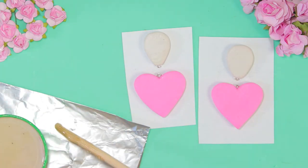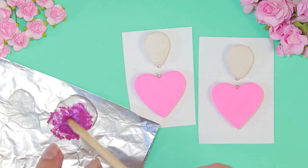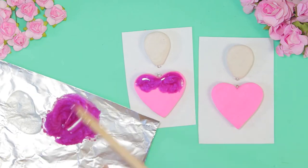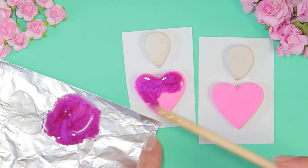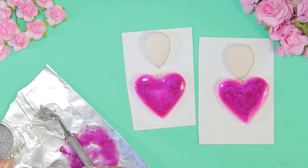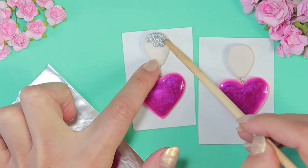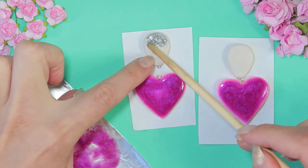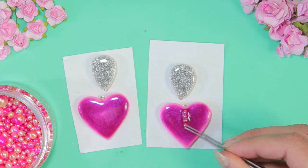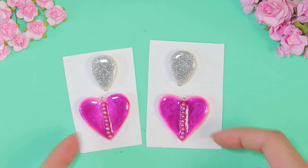Take epoxy resin and add pigment. Cover the surface. Wait until the resin will be dry.